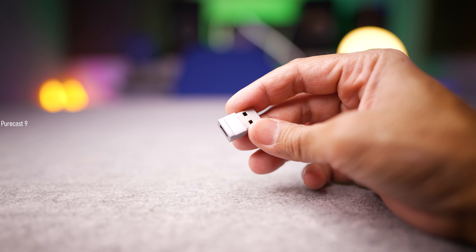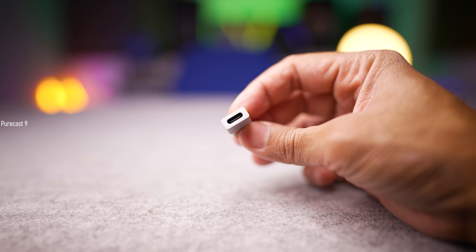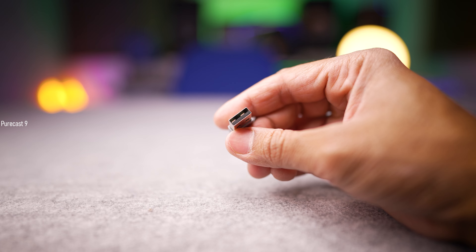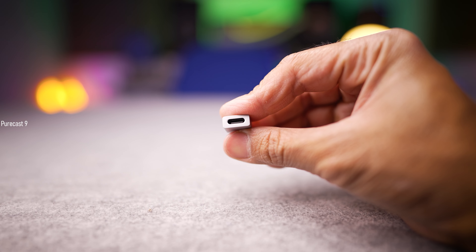With this DAC you also get a small USB adapter, which is for your PC or laptop — you plug that in, it's got a female USB-C port at the end, plug in this DAC, then your headphone or in-ear monitor, and you get high-res music working flawlessly. For Android users, this also supports microphone pass-through, so you can use in-ear monitors with a built-in microphone and take calls as well.